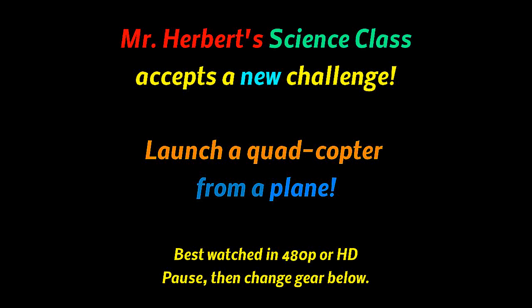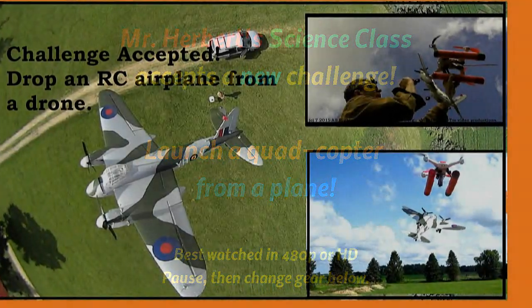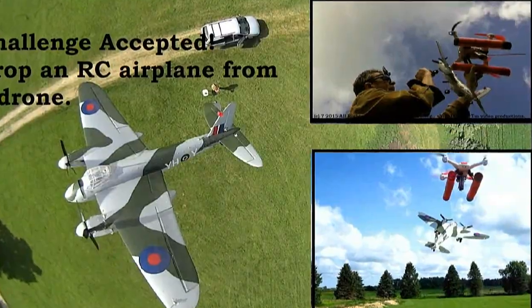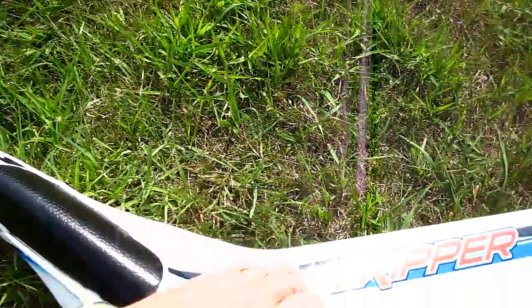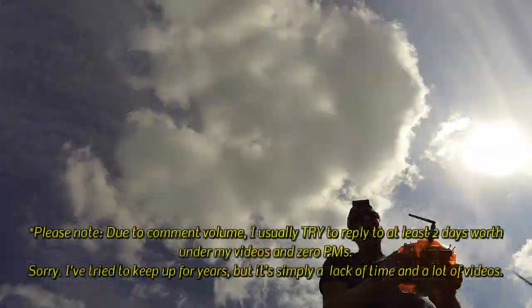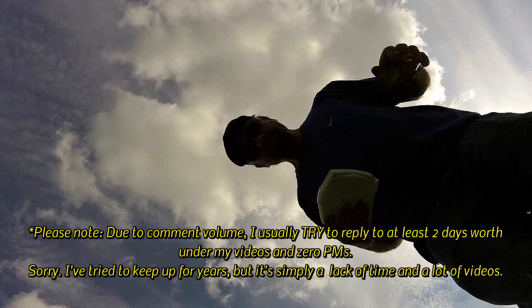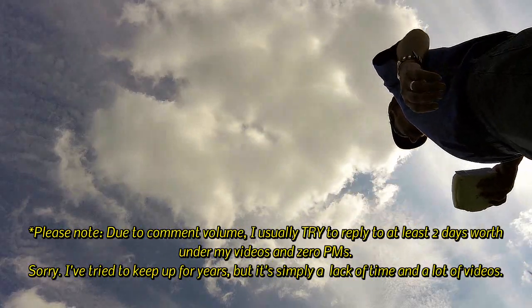Hello folks. My last challenge accepted was to launch a plane from a quadcopter, and then a fellow made a comment wondering if I could launch a quadcopter from a plane. I thought about that a while, knowing I'd need two pilots, a runway, a quadcopter, a plane, and some kind of release — it just seemed harder to work out than the other way around. A lot of things you'd probably not think about, you'd have to think about.